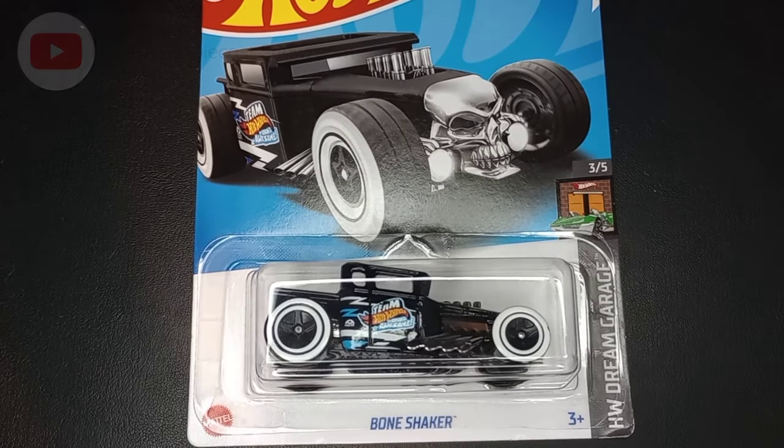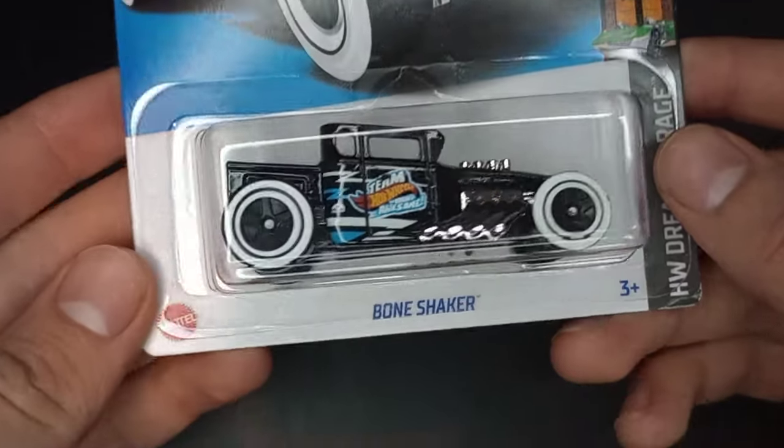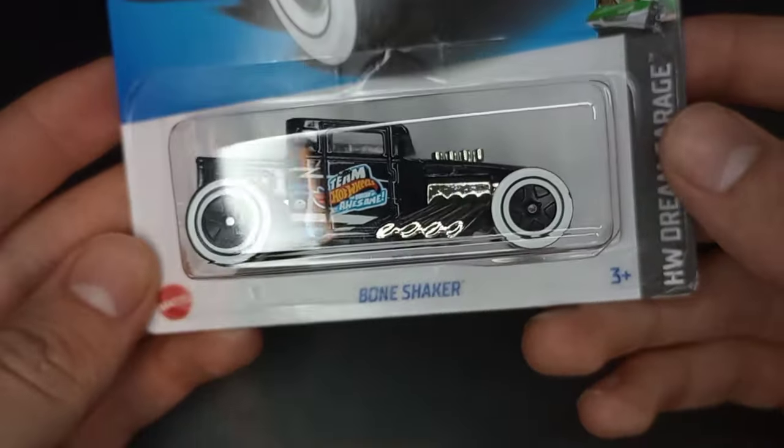Hello everybody and welcome back to Sam's Diecast Showroom. Today we're going to be opening up a 2023 Hot Wheels. We have the newest color of the Bone Shaker.